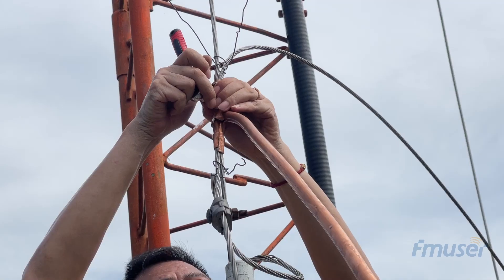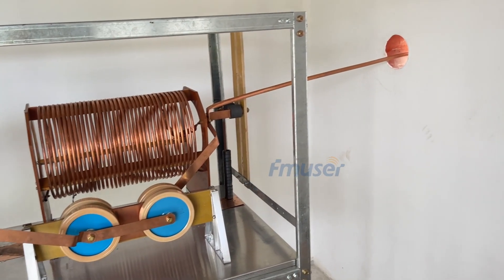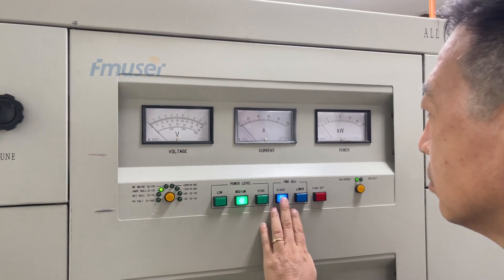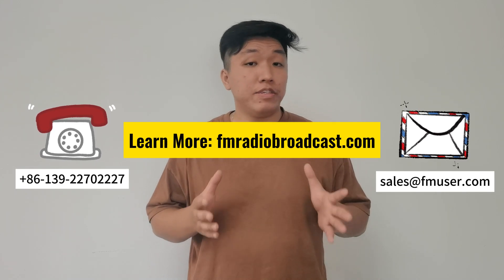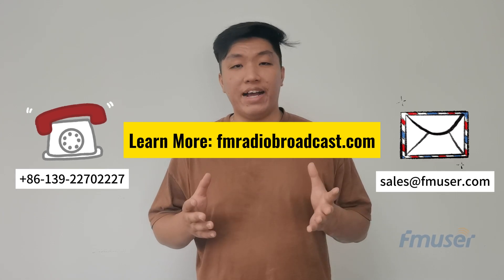In this video part 2, we successfully attached the copper wiring from the AM guide tower to the antenna tuning unit, and conducted antenna impedance matching and the aging test for the AM transmitter. However, there are still many more details to be demonstrated and highlighted. I will include all the necessary and interesting details in the video description, so please make sure to check it out.